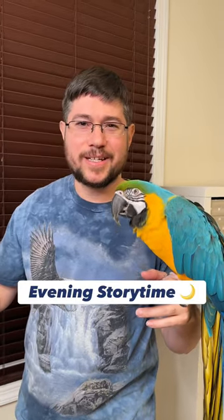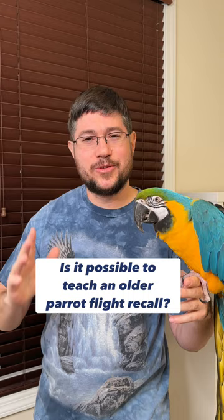Welcome to Evening Storytime. I'm Michael the Parrot Wizard, Rachel the Blue and Gold Macaw, and this is a time to answer some of your questions. Is it possible to teach an older parrot to fly on command — flight recall? That's a great question.